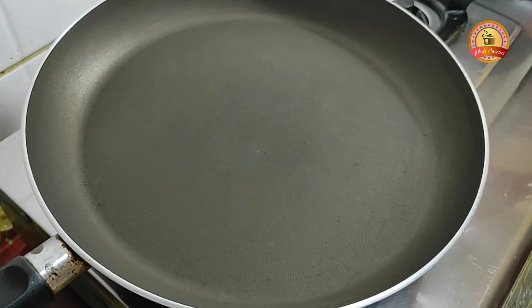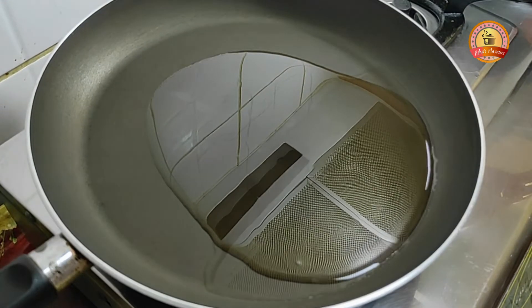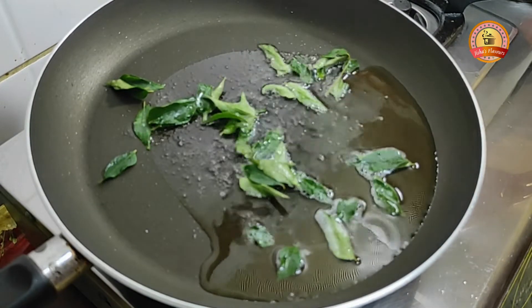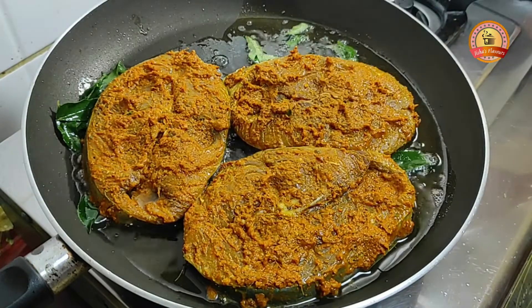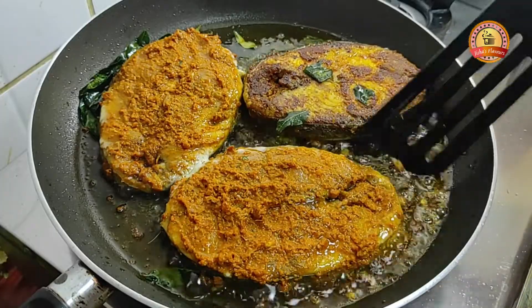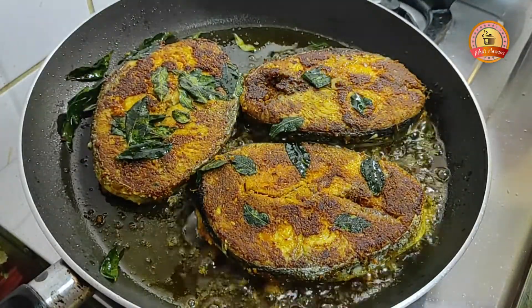We will fry the fish in the pan. Let's taste it. If the stove is on medium heat, let's fry it for two minutes, then flip it to the other side.